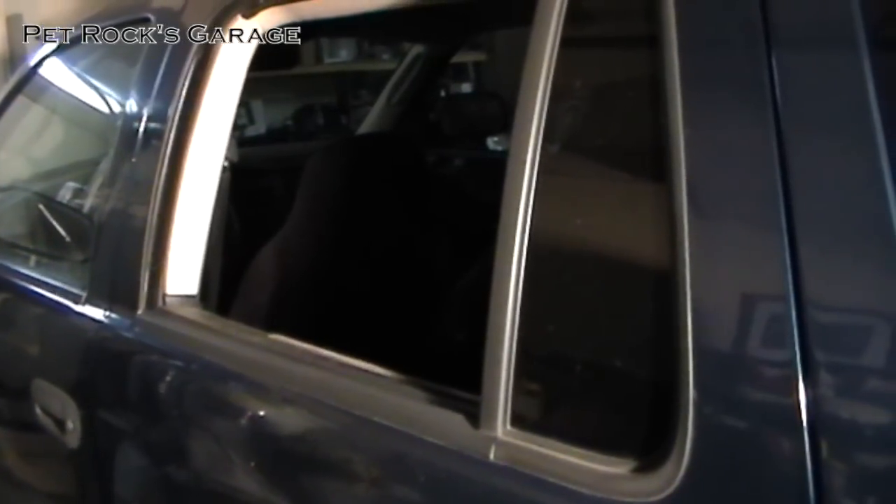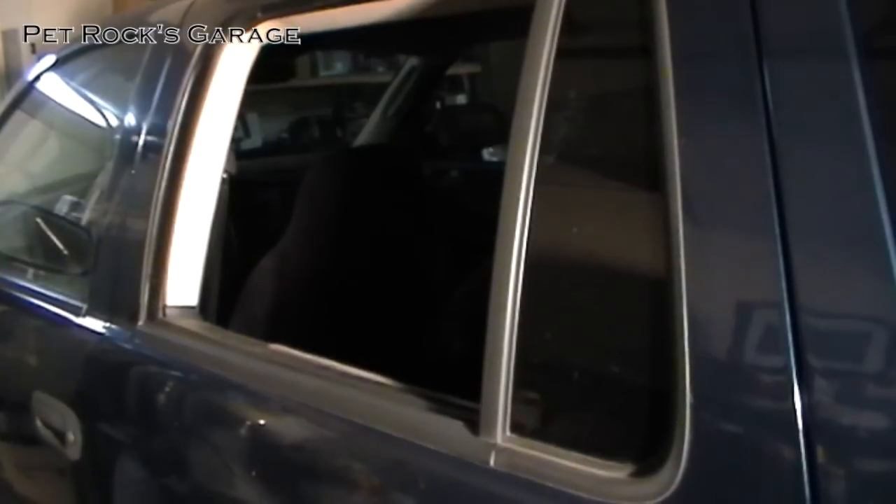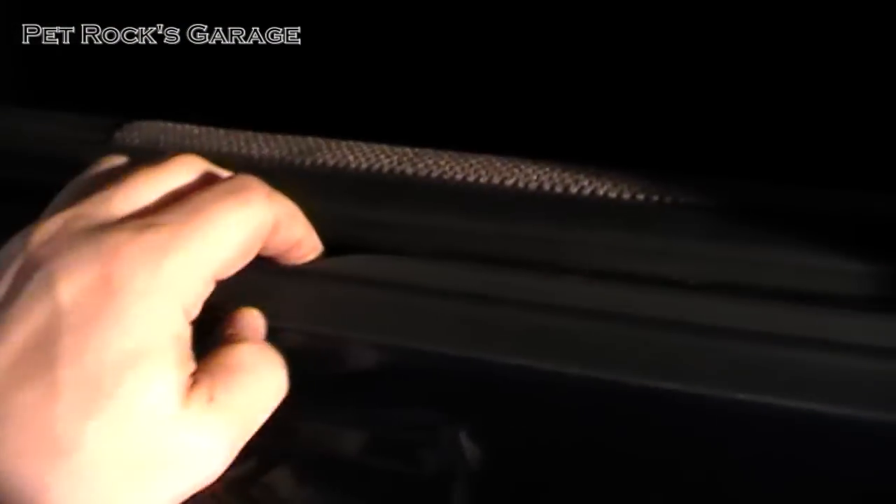Yesterday my wife and I were out for a drive and the door got closed a little more firmly than I would have liked, and my rear passenger driver's side window just dropped. It's down in here somewhere, which basically means that the window regulator broke. So this video is going to cover how to replace the window regulator on this vehicle.